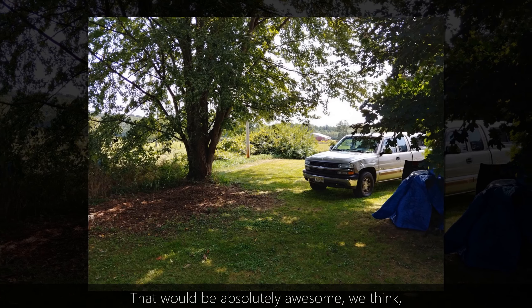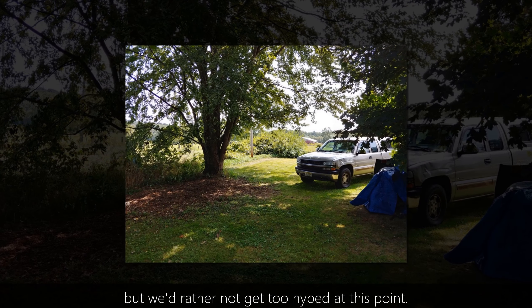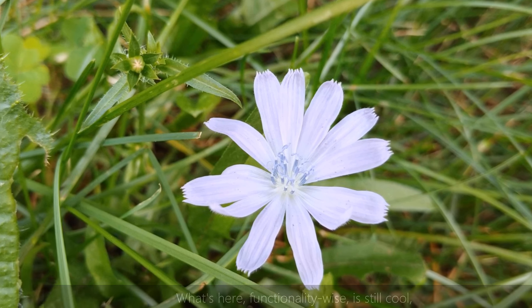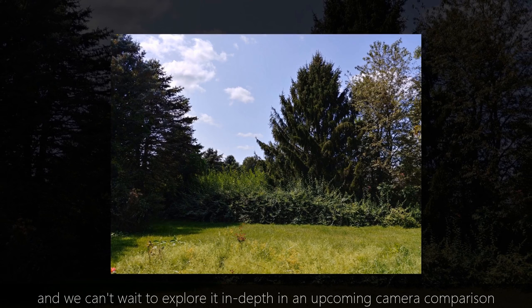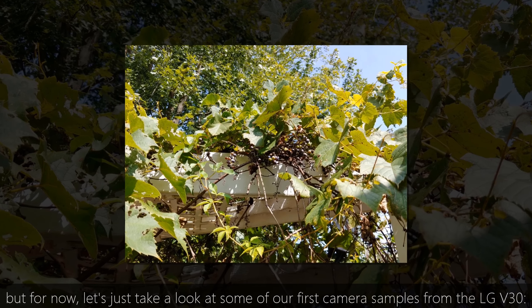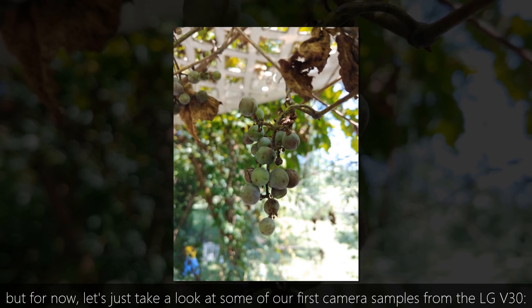That would be absolutely awesome, we think, but we'd rather not get too hyped at this point. What's here functionality-wise is still cool, and we can't wait to explore it in depth in an upcoming camera comparison. But for now, let's just take a look at some of our first camera samples from the LG V30.